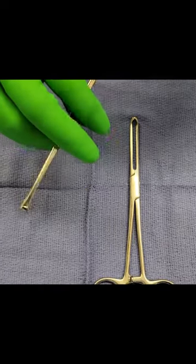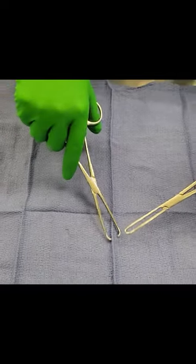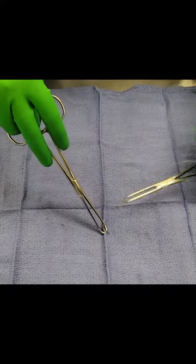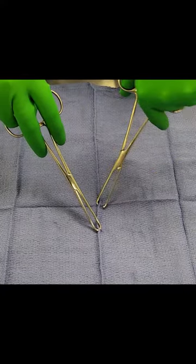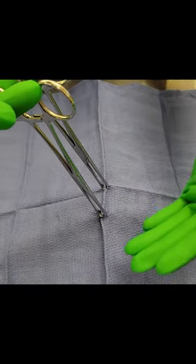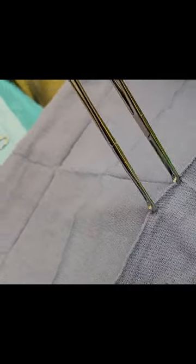Primarily, you'll see surgeons lock onto tissue with the ratchet here, much like the Kelly Clamp that we've talked about before. They'll probably use two or three of these to ratchet onto the tissue and then lift up to maybe excise underneath or to give a little traction.